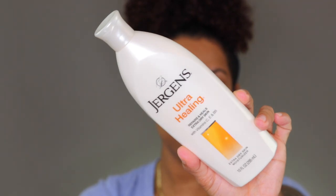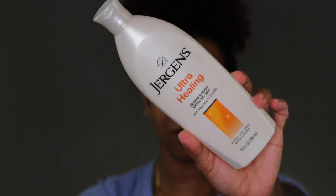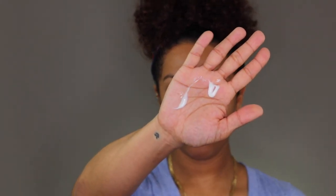Lastly, I have my Jergens Extra Healing Lotion. This is an extra dry skin moisturizer and it also contains vitamin C, E, and B5. With this lotion, you don't need to use a lot — a little bit goes a long way and you're ready to go.